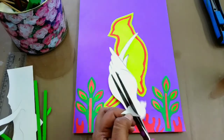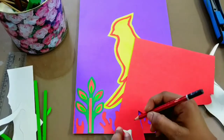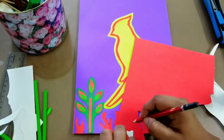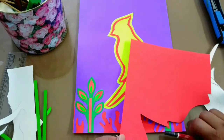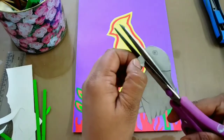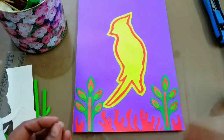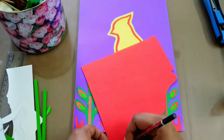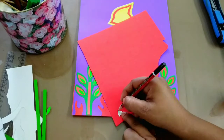Now for the little tiny details of my parrot — kids, make sure while drawing and cutting these, you have to cut them a little bit smaller than the size of the drawing. Because if you don't, it won't fit. So while cutting, keep making them a little smaller so that they fit.